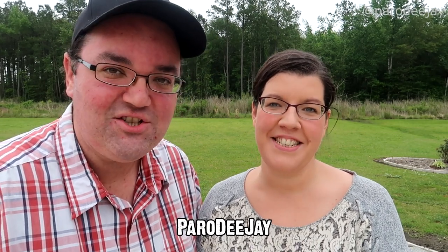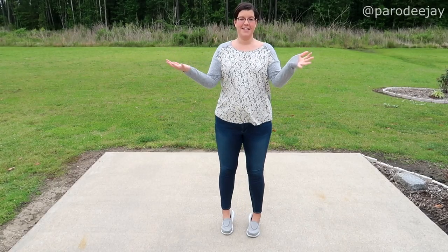Hi everybody, I'm D and I'm Jay, and we are Paro DJ. We are outside once again, so you know what that means — Dancing with D! Hopefully there's going to be less airplanes today. There's still lots of bird noises, but it's cold again — nature. Today I'm going to teach the Shake It Off line dance, which is pretty much exclusive to Carnival. I haven't seen it on any other lines; it's just their version of it.